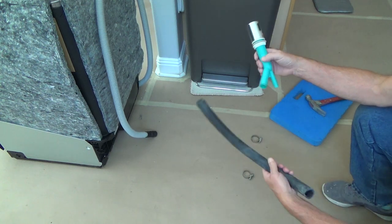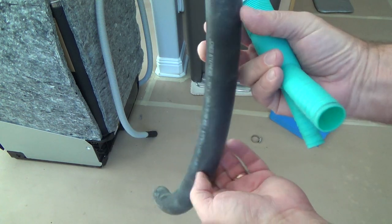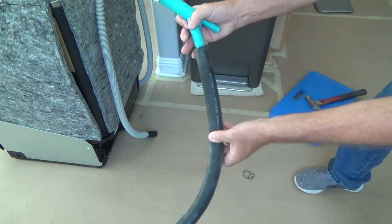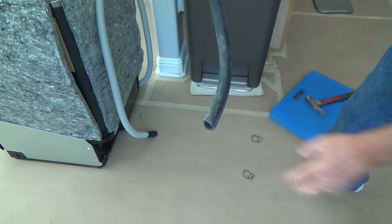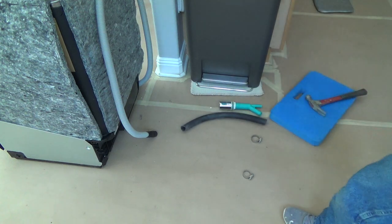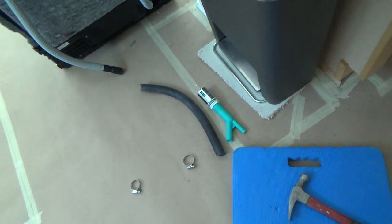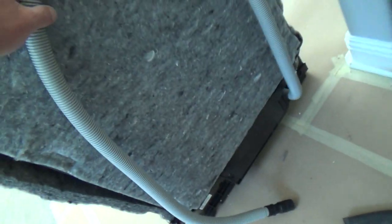You attach the dishwasher right up to the air gap, then take a bigger piece of pipe — this is the old thick pipe I took off the old air gap and garbage disposal — and hook it up to the air gap with your clamp, then that part goes down to your garbage disposal. But in this case we talked to the countertop installers and asked if we needed to drill a hole for an air gap, and they said no.